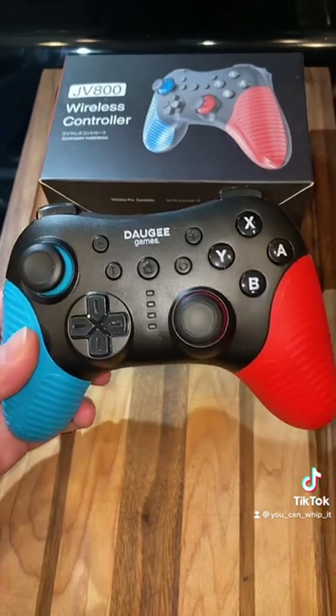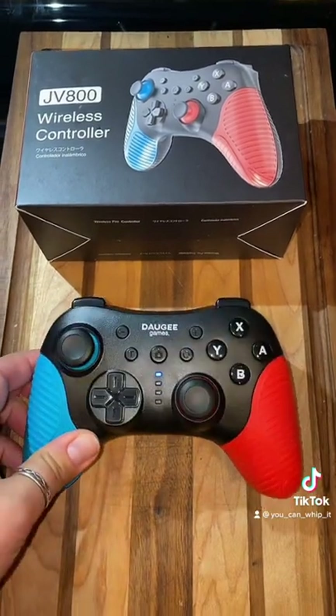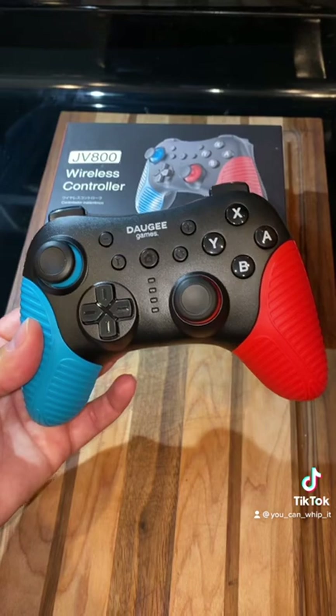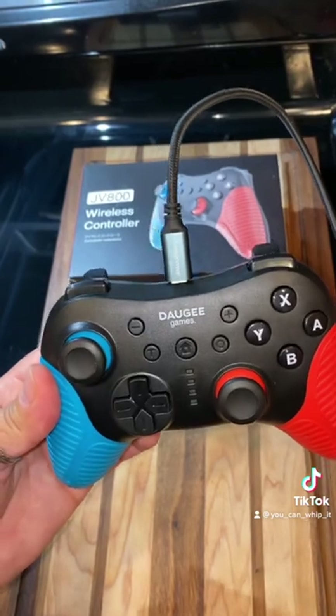This controller does have dual shock in it, so it does vibrate while you're playing. It also has a sleep mode, so it will turn off when it's not being used. This controller also supports screenshots, so you can take them with this controller. Fully charged, your battery will last for 10 hours.